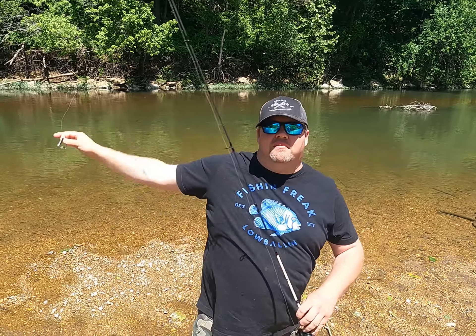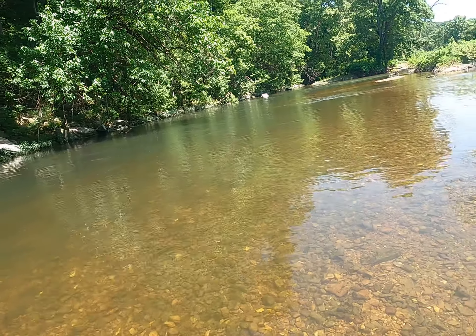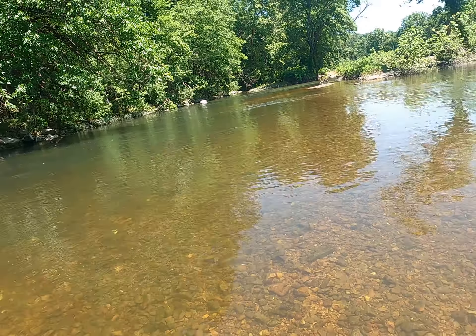Alright, today we're gonna kick it old school — we're gonna break out the beetle spin and see if some of these old techniques still work. Let's hit the creeks. We're on the mighty Gasconade, let's do this. Let's throw it up underneath there and see what we come up with.